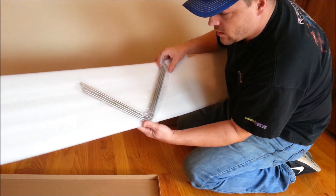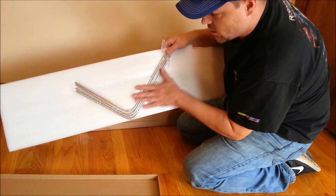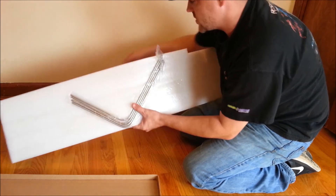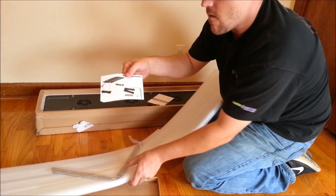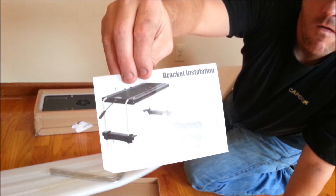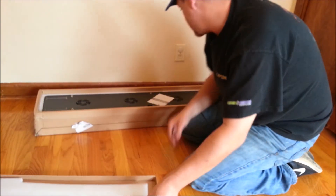Right off we got our hangers — these go out of the side and down to the top to a bracket so that you can actually mount it over the tank like that. Hopefully you guys can see that. There are our brackets.